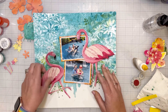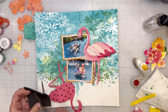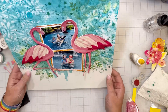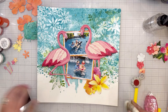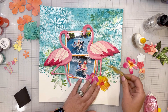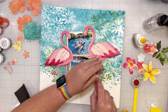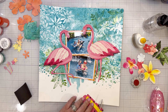Now I'm adding the flamingos that I fussy cut. I roughed up the edges just a touch, and I'm adding craft foam right where the body is because I want everything else to be loose and whimsical. Their heads are kind of pointing down towards the photos, almost like they're looking at us as we're swimming — I wanted them not flat on the background. The heads, necks, and heads are just kind of loose; the legs are too, but they'll be covered by flowers and glued down.